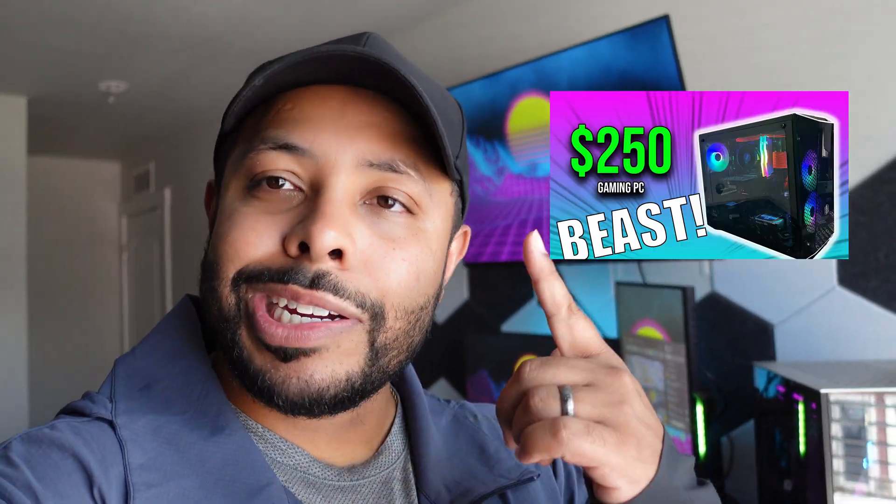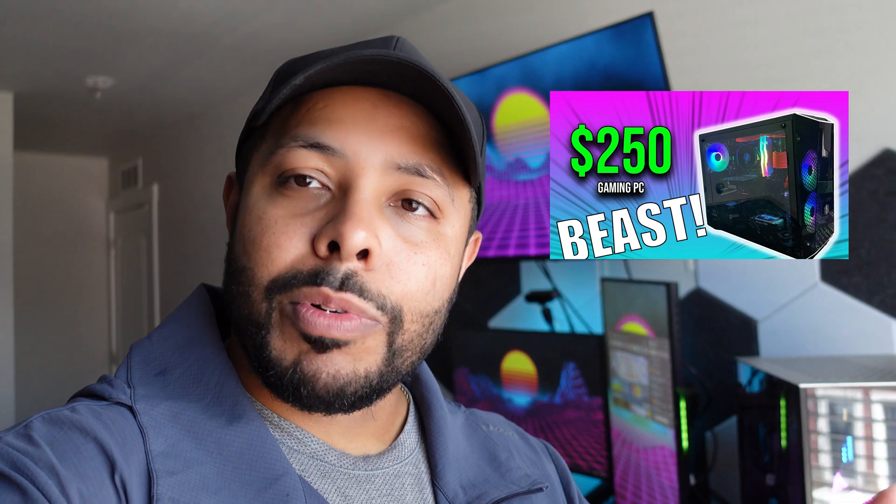Now, we might run into some snags, might take us a little longer than we want to get this done. That's called foreshadowing. But there's so many parts out there. I know that if we go a used route, we can definitely find some pretty good deals. I've gotten a PC before for around $250 — you can check it out if you want. That was a couple years ago back when GPUs were going crazy, but we got it done going the used route. This is something we're going to do similar here.